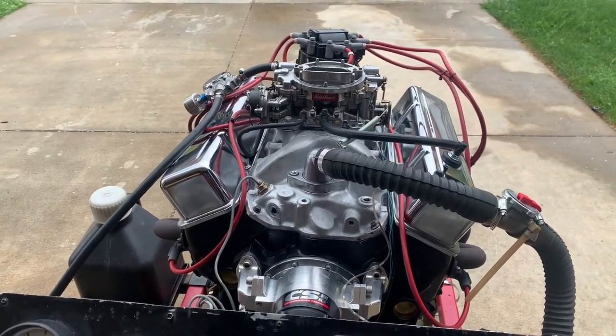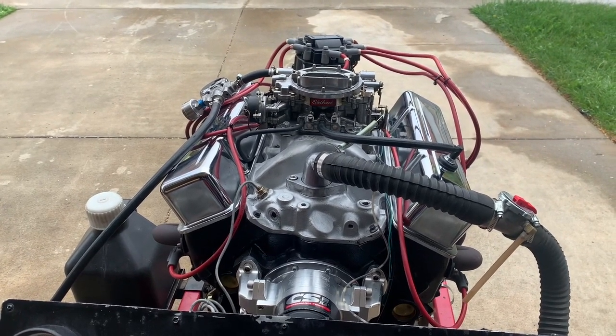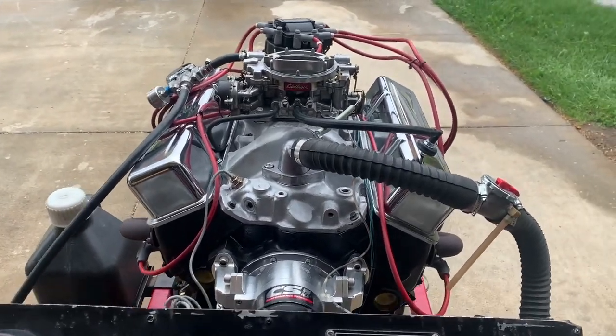The engine will work fantastic in pretty much anything — a 4x4 truck, street rod, or muscle car. I'm going to go ahead and fire it up and see how it sounds.